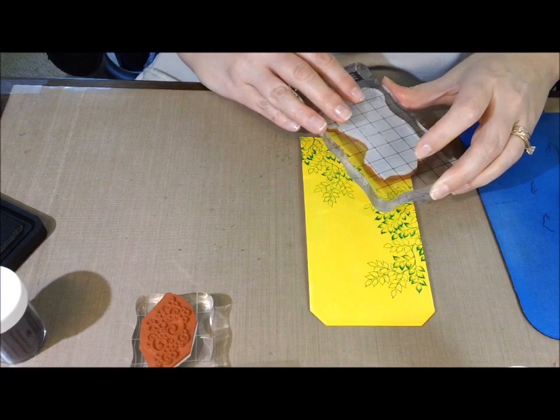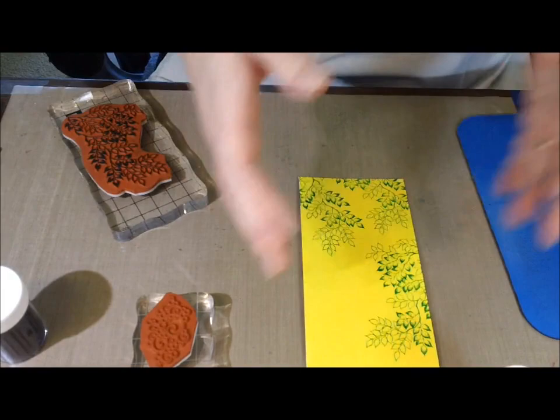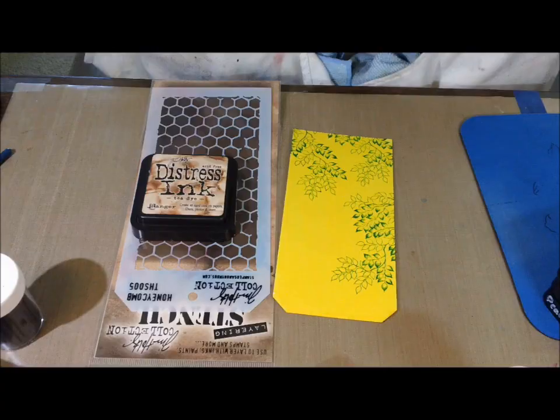So what I'm stamping the leafy branch stamp with is the Mowed Lawn Distress Ink. It's a brand new one I've tried and I'm really happy with that green. The other greens I had were a little too muted, and I really like Mowed Lawn — it's more like a nice, vibrant green for leaves.